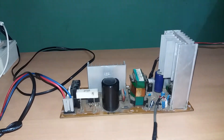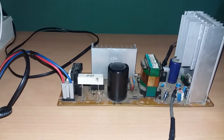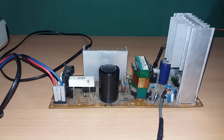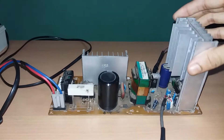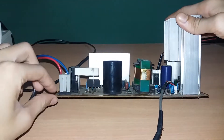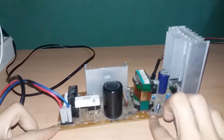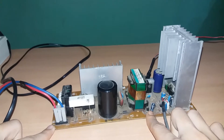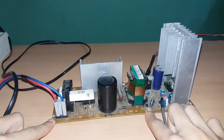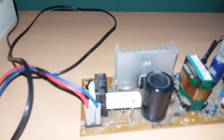Its main driver IC is based on the TDA7292. The amazing part of this circuit is that it has its own power supply unit. The IC needs plus/minus 35 volts, so there is a support supply unit. All these components you can see here are for the power supply unit — 35 plus/minus 35 volt, 5 amp switching power supply.